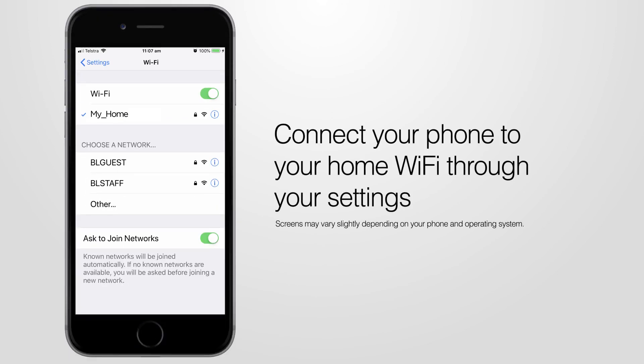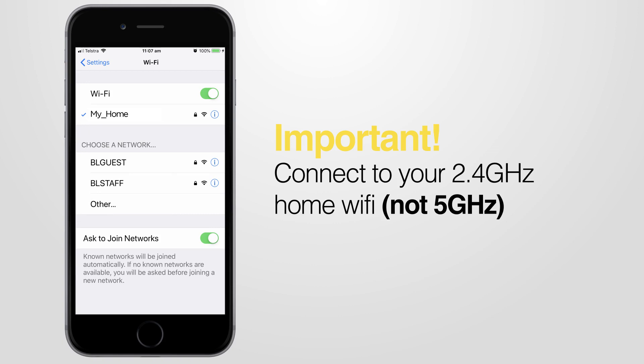Begin by connecting your phone to your home Wi-Fi through your settings. It's important that you connect to the 2.4 gigahertz home Wi-Fi, not the 5 gigahertz.